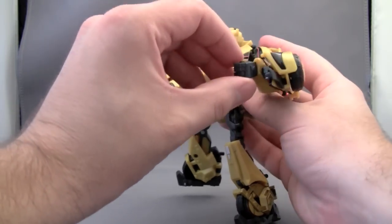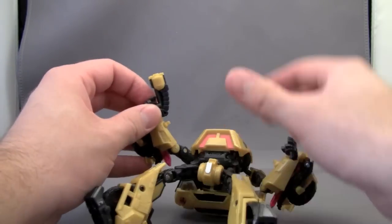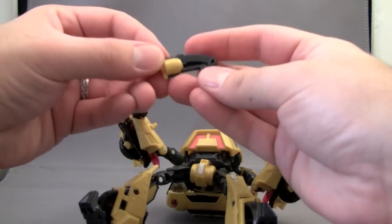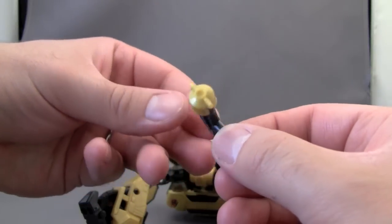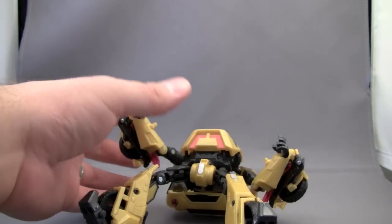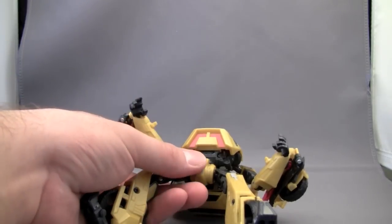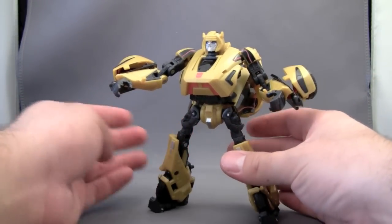The hands, while they don't move, they do spin. Bumblebee does come with a gun. It's not the biggest gun — not nearly as big as it shows up in the War for Cybertron game — but it does the job and it's quite nice. I believe this is one of the first times I can remember a G1 Bumblebee having a gun.